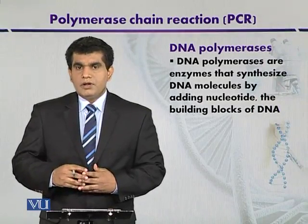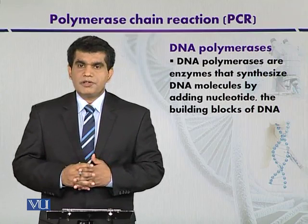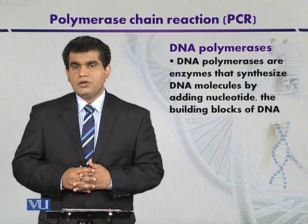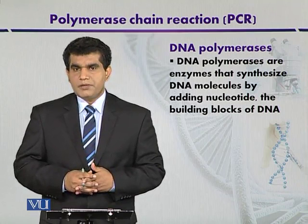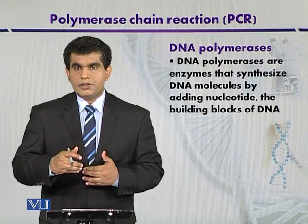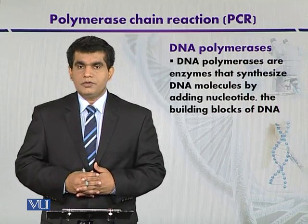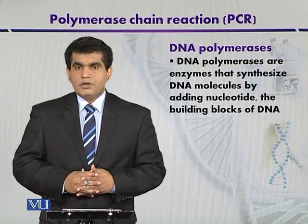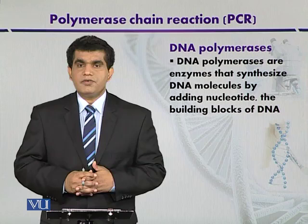DNA polymerases are very important in the process of DNA synthesis and in vitro DNA amplification. DNA polymerases were first isolated in 1955 by Arthur Kornberg and his coworkers from E. coli bacterium, and this enzyme was named DNA polymerase 1. With the passage of time, other types of DNA polymerases were also discovered.